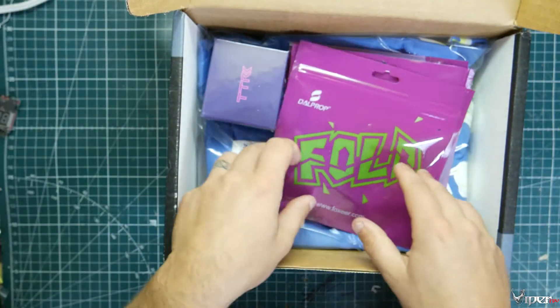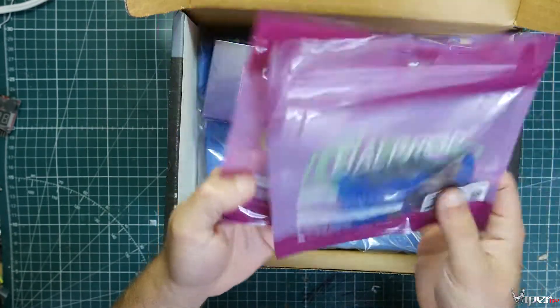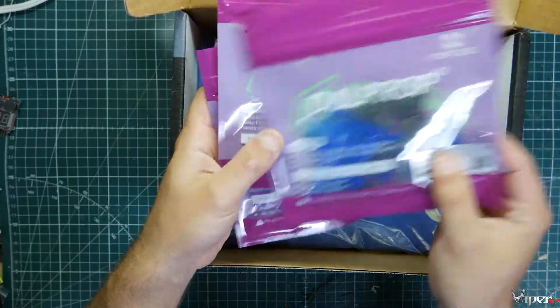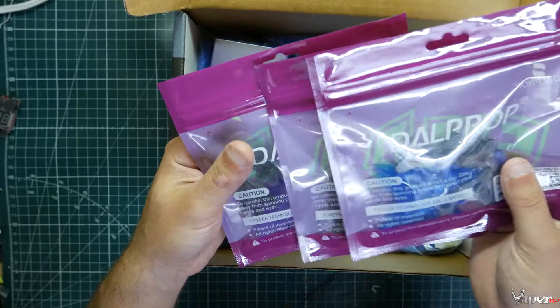So it looks like we got a set of the new Dell props for this month. I actually did a review of these and I'll leave a link to my personal review. I didn't really like them, so that's just pretty much my two cents on them.